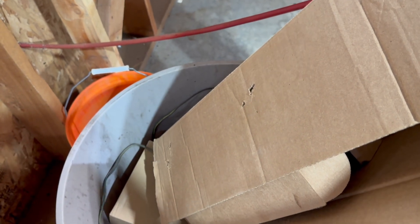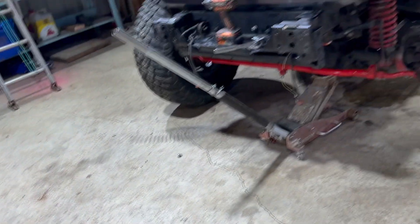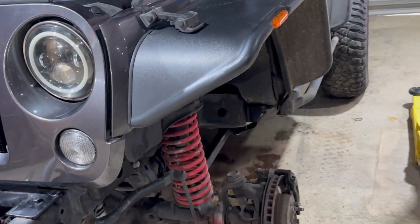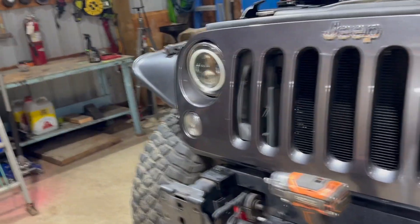I found a bunch of haggard wiring I'm going to fix in there, as well as trailer wiring running to the back that was cut in multiple places — I don't even know what it hooked into. I checked the front brakes and they're good, but the rear are absolutely terrible.